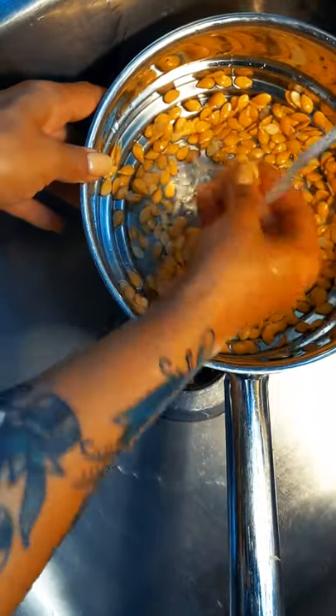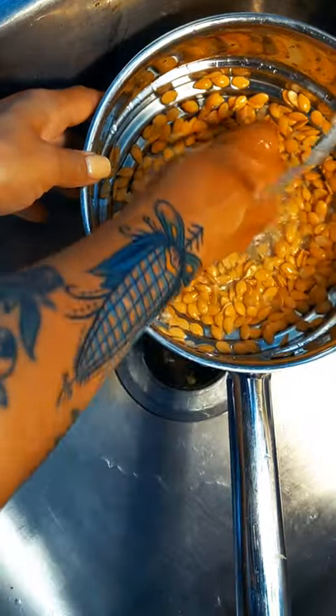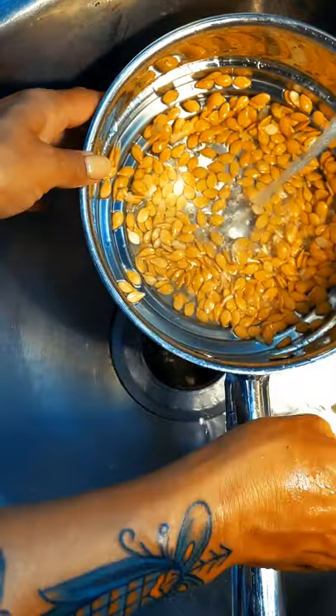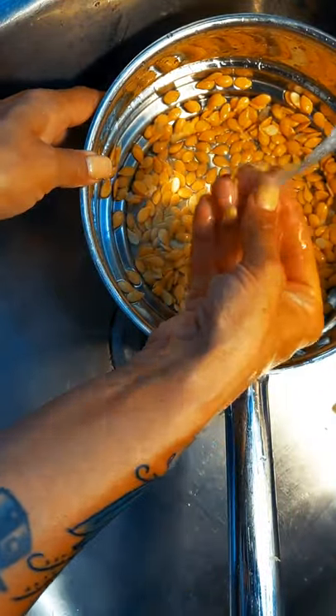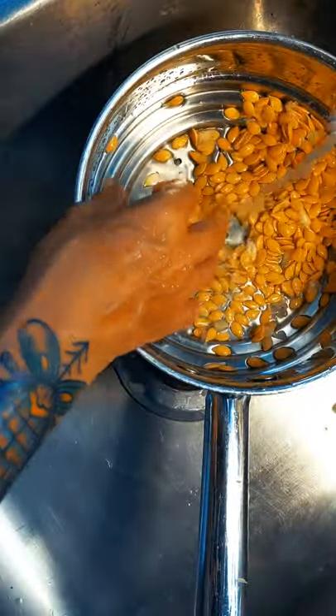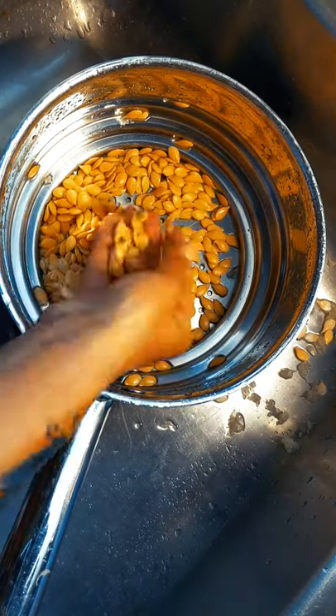You want to get all these pieces out that don't belong. If the seed is not mature, you don't want that. But all of these nice big puffy ones — those are going to be the ones you want to keep for next year.